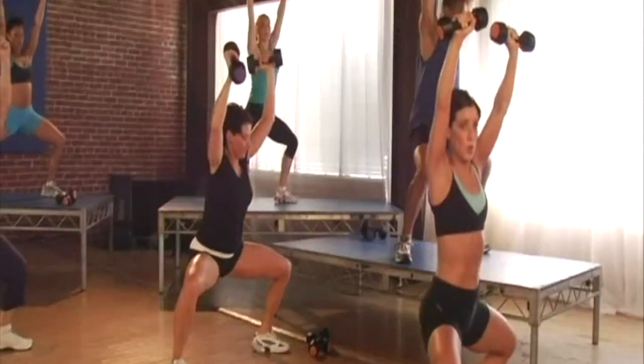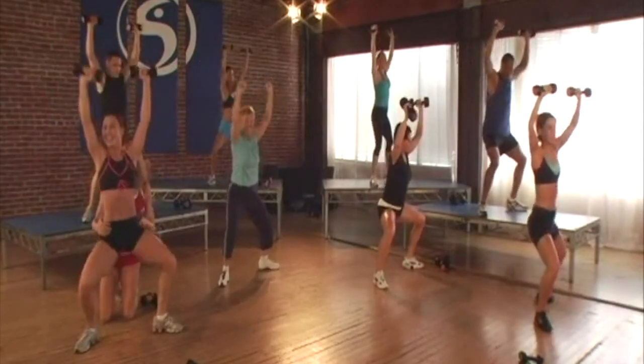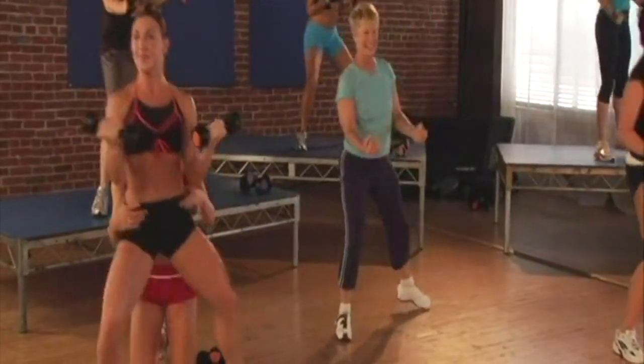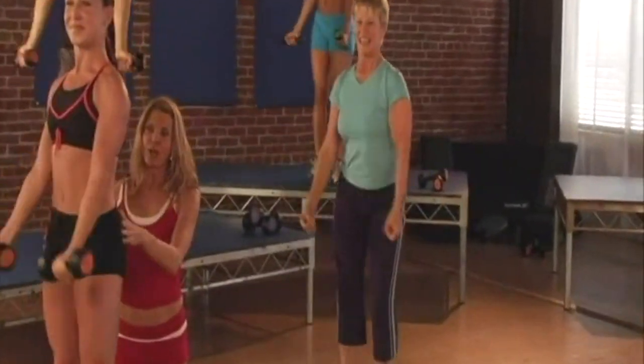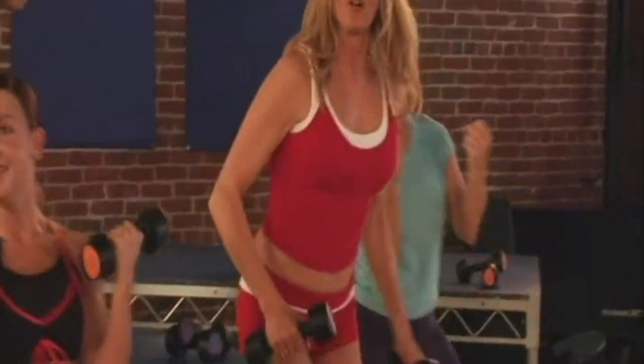Beautiful form. Now change to a bicep curl right here. Abs are tight, spine is long, shoulders are relaxed, elbows are close to the body. Four more like that, three, last two.